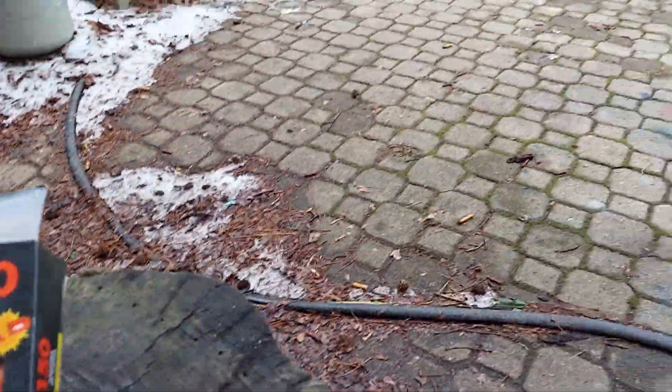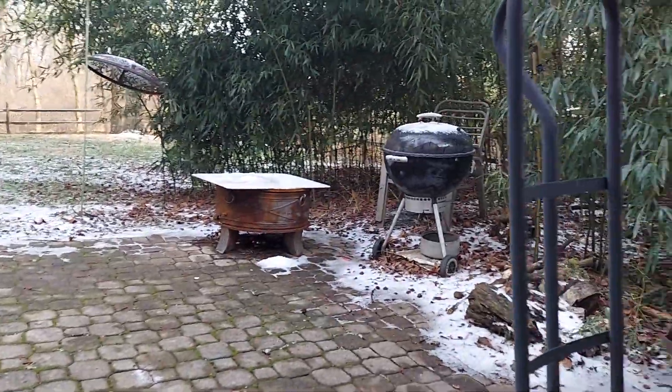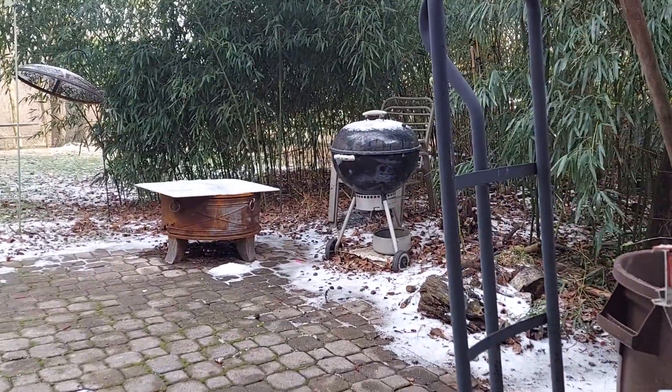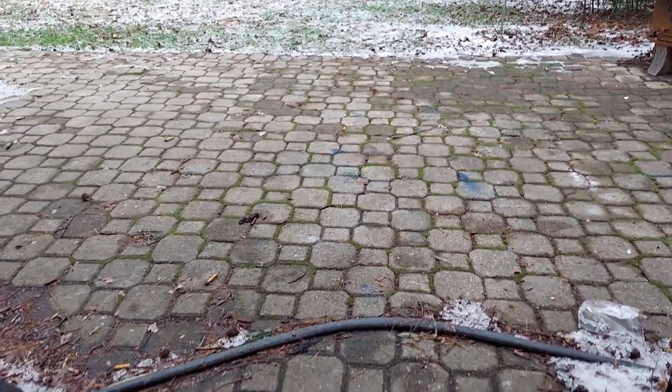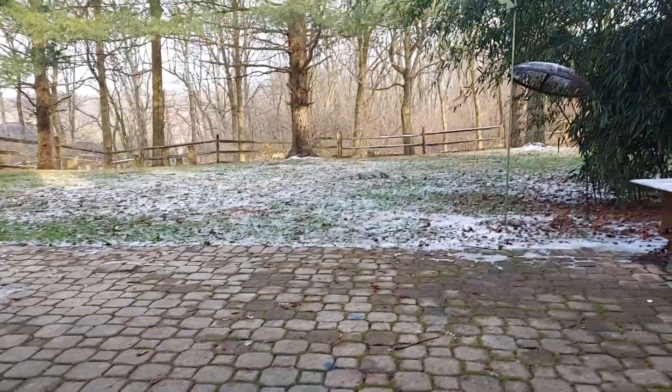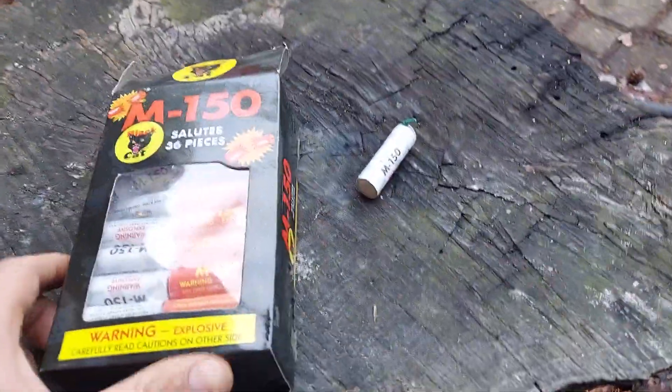Happy New Year's. Sun is out. Temps are warming up.